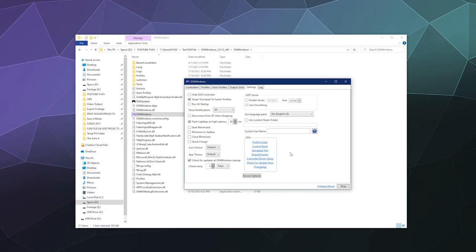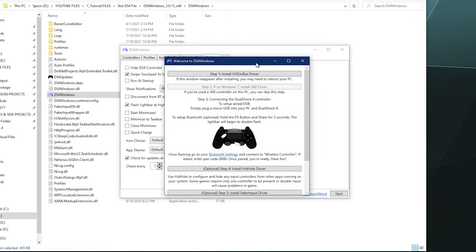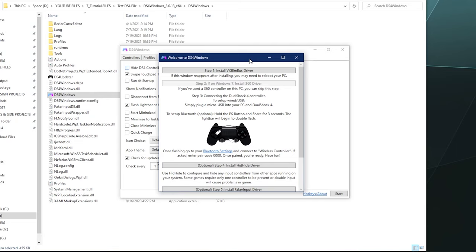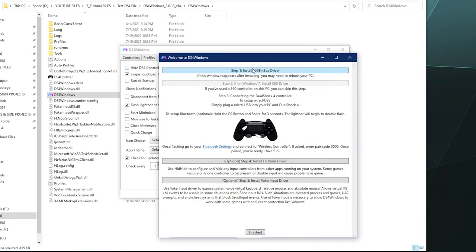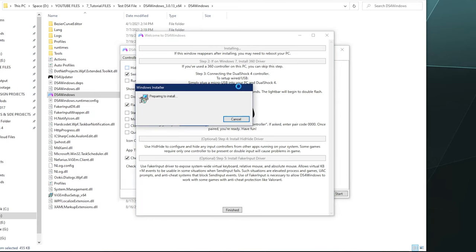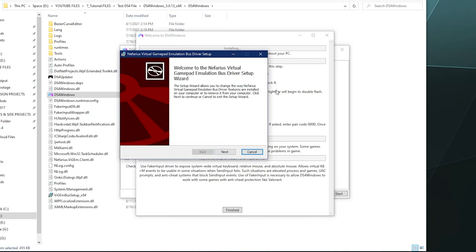I'm just going to put it in my program folder because for this tutorial that's the easiest thing to do. Normally when you open this program up for the first time — though I've clearly run this before because I've made several tutorials — a pop-up window will appear and it'll run you through the additional steps that are required for this program to run properly. The first one is you need to install the ViGEm bus driver, which helps with controller mapping and everything. Click on that button, download the driver.